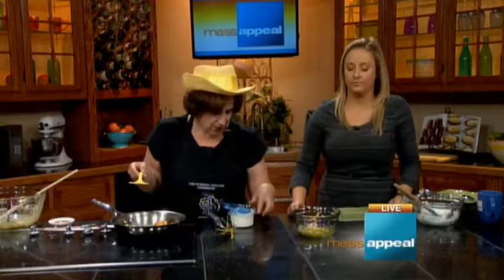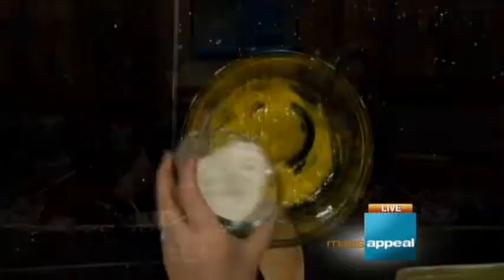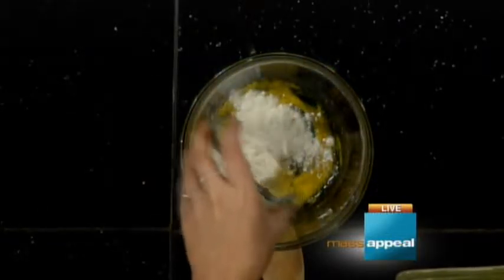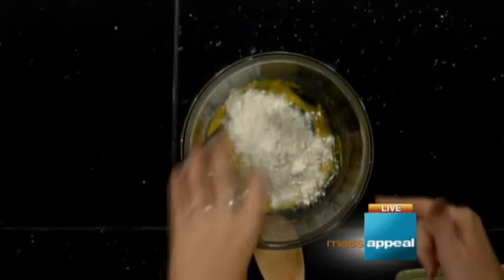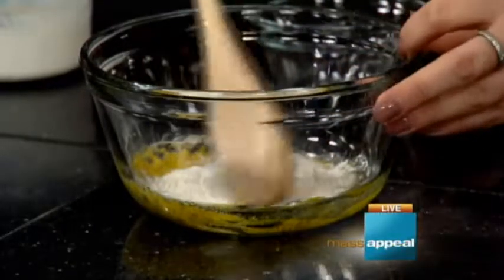First, we're going to take away the whisk — goodbye, whisk! — because if we start whisking in the flour it'll get caught. So flour goes in, just the tiniest bit of flour. It's mostly corn. The whole thing — sorry, it's a very small amount of flour. I have pre-measured the tiniest bit of flour. Then you're going to stir that with your spoon.